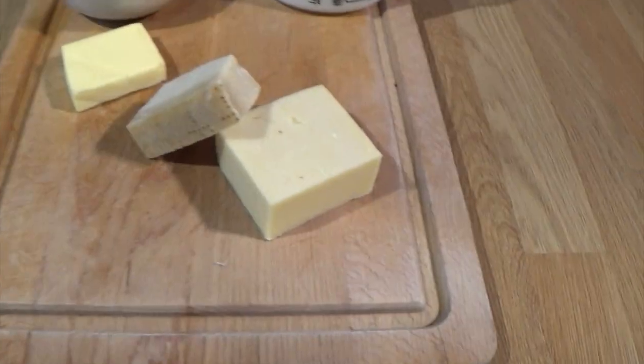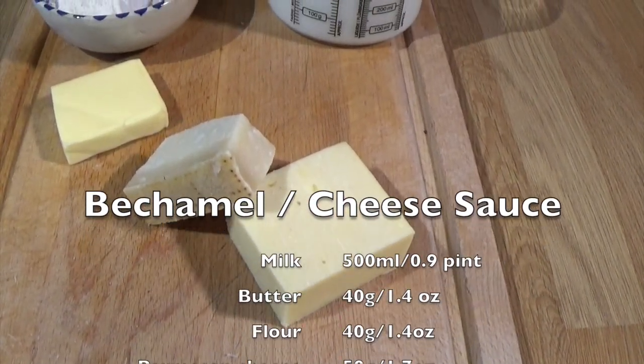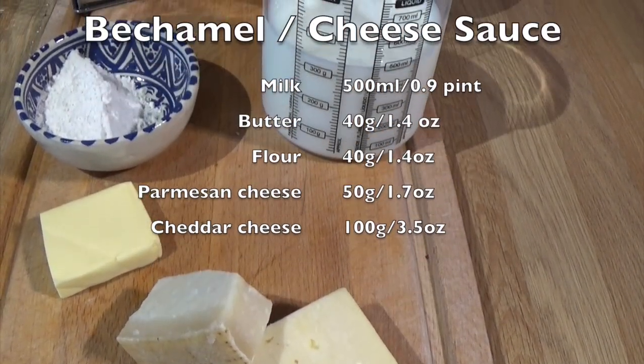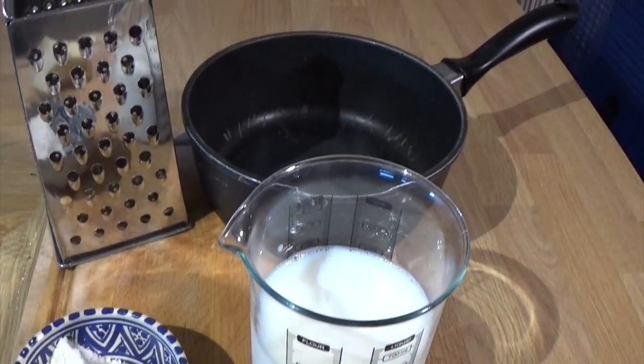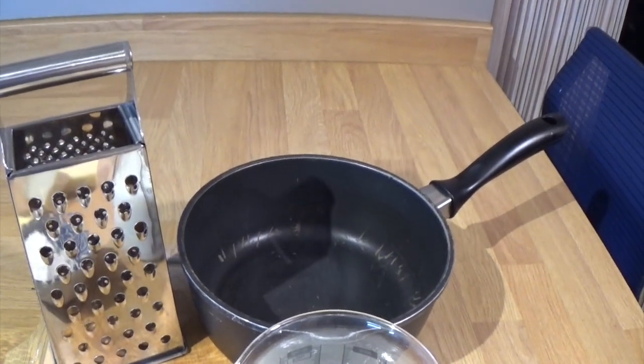Come a bit closer and I will run you through the ingredients. So I've got a combination of cheddar and Parmigiano Reggiano, some butter, plain flour, milk and that's it. There's a cheese grater and a pan.